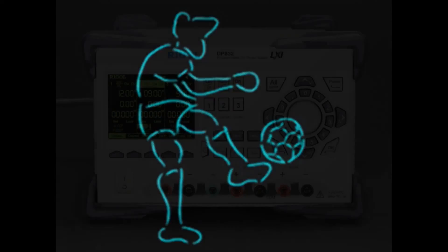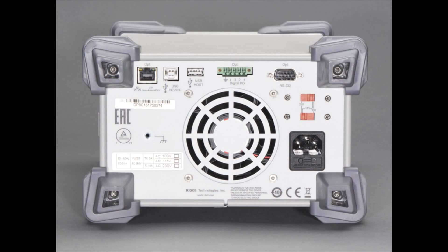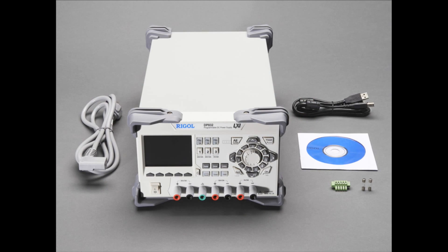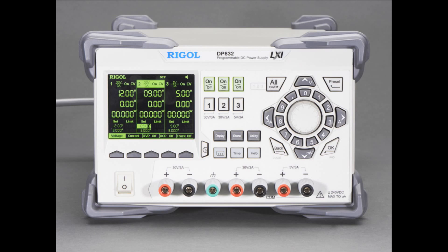Next up, we got some power supply. This is a really big power supply. We are a distributor of Rigol now, and I wanted to carry some of the more useful stuff. This is a power supply that I actually use on my desk, although mine is not as heavy-duty as this. It's a 30-volt 3-amp dual plus 5-volt 3-amp.